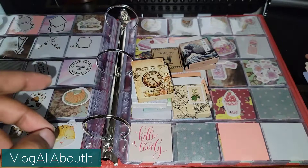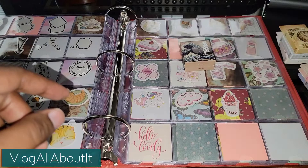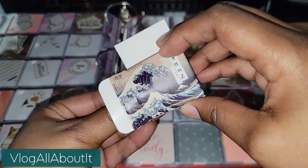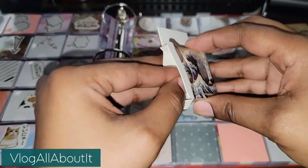So right now I'm just checking to make sure that there are no more duplicates in the boxes that I currently have. As you see, we have those two by two inch dividers put into these slots. And yeah, I wanted to do that to make sure that I can double my space basically.